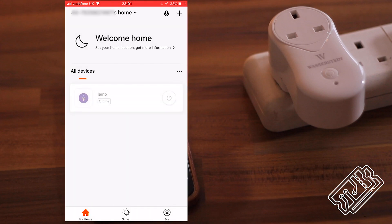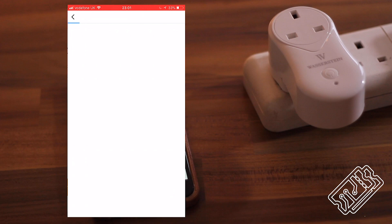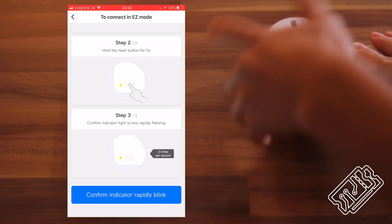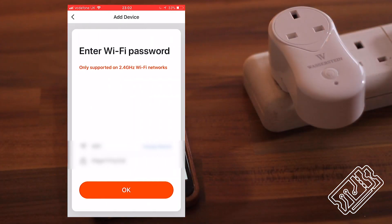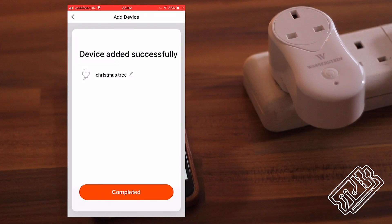In the Tusha app, add your smart plug by clicking add new device and selecting electrical outlet. To put the switch in setup mode, plug it in, count 10 seconds, unplug it, plug it back in, and then press the reset switch. The LED should blink rapidly. Click confirm, enter your Wi-Fi details and it should connect. Then give your new device a name — this is what you'll ask Alexa to turn on.